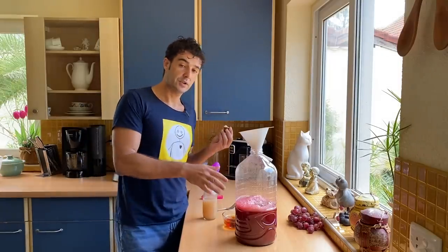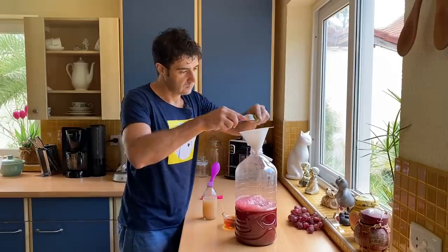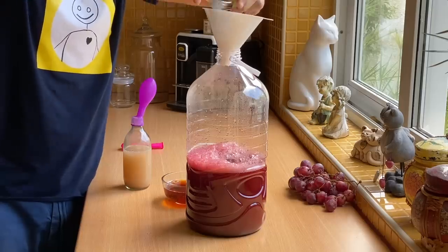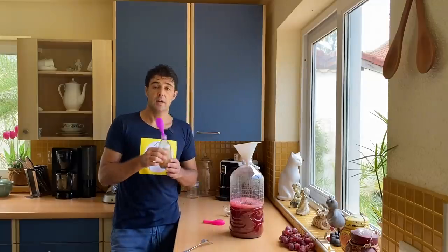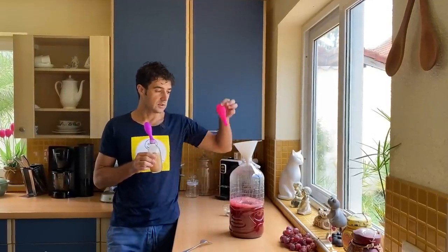Okay — watermelon juice, the sugar, and now we add the lime and the tea. Now we add the yeast, we shake very well, and we close with this balloon.